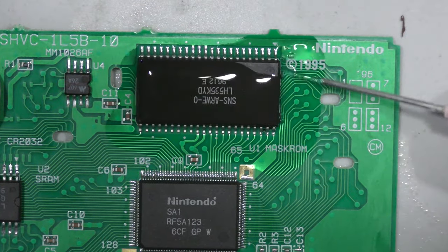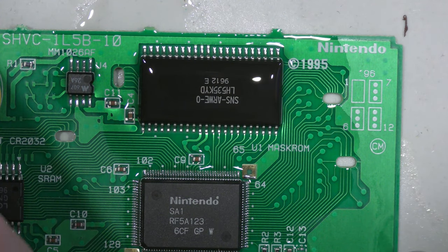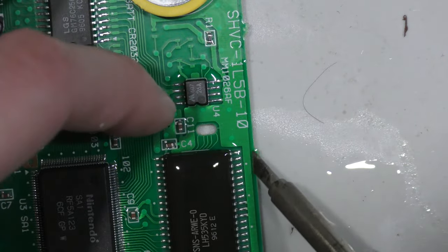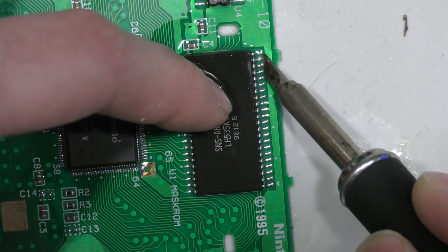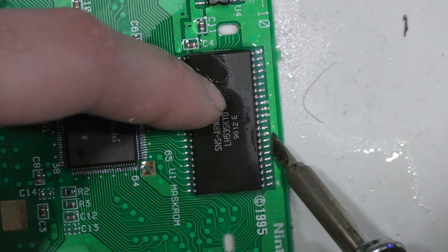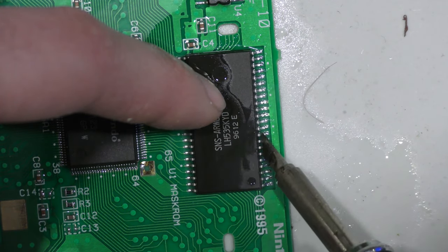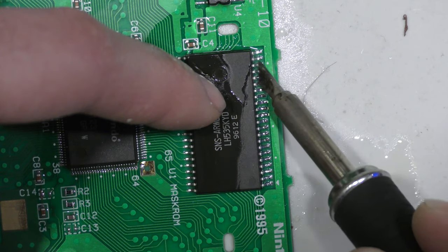That didn't give any different result either, so now I'm going to reflow the mask ROM. This is the chip where all the game logic is located — it could be considered the most important part of this cartridge. I'm going to reflow this and hopefully get the game to fire up; if not, we'll have to figure out something else.